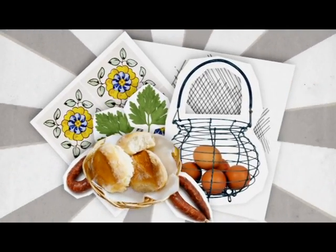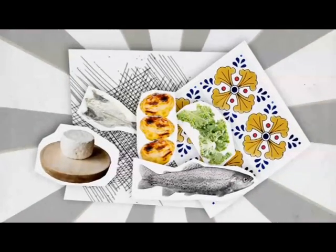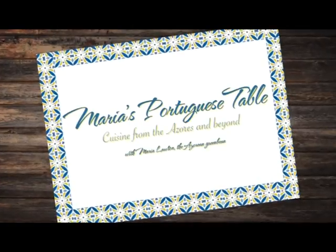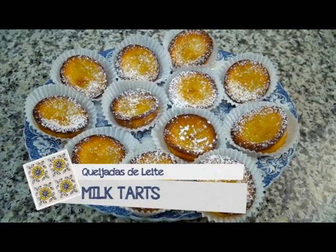Hi everyone, I'm Maria Lawton and welcome to Maria's Portuguese Table. Today I'm going to be making a dessert, a family favorite and a personal favorite: queixadas de leite, or milk tarts. Growing up, my mom and my grandmother would make this all the time, and it's so easy and so delicious. I'm going to show you today exactly how to make it so that you and your family can enjoy it.